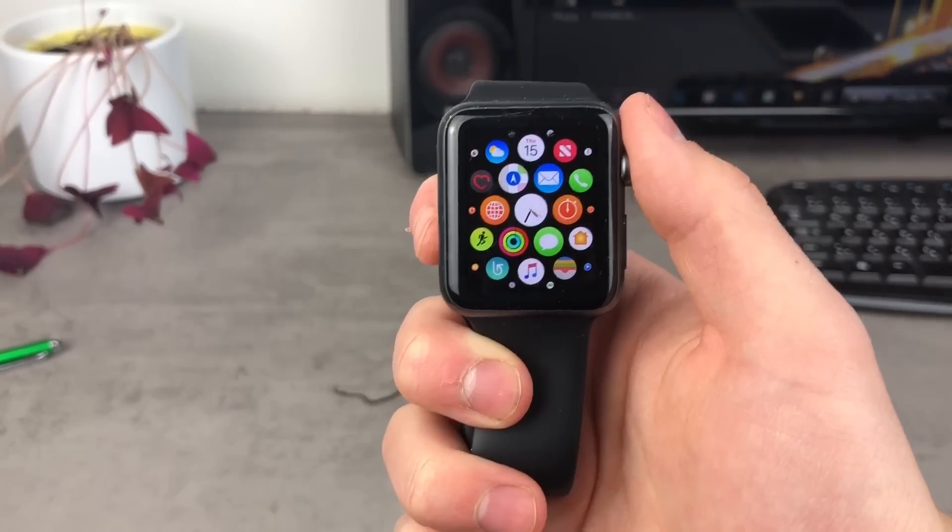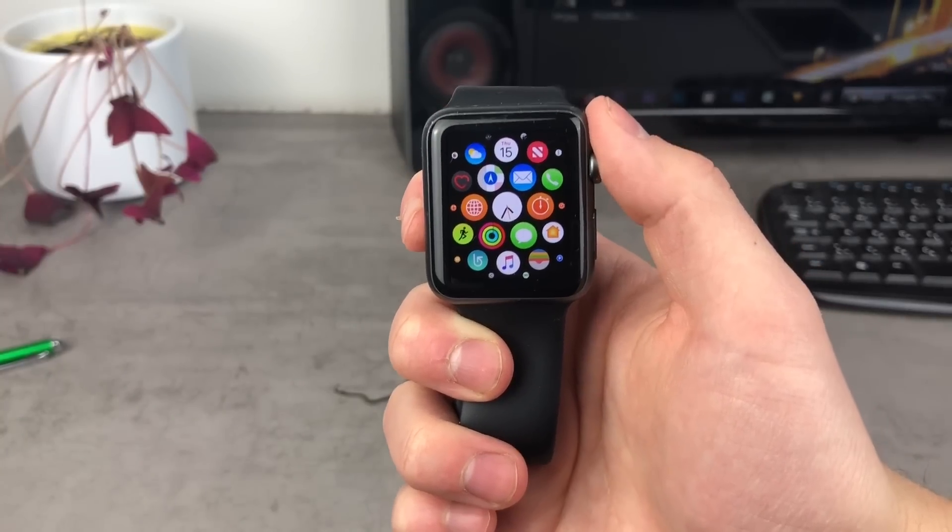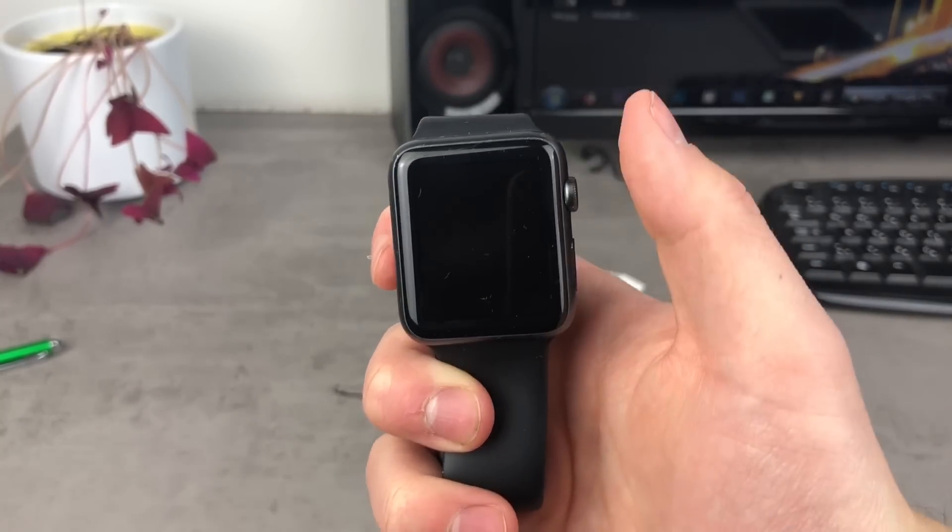I just want to show you how it works, if it's comfortable or not, and you can make the decision if it really pays off to buy the Apple Watch in terms of texting. Now let's get started.